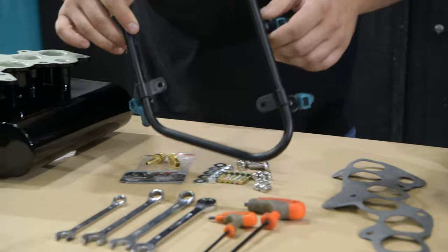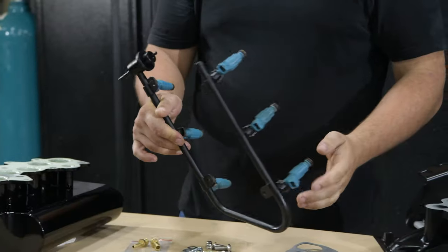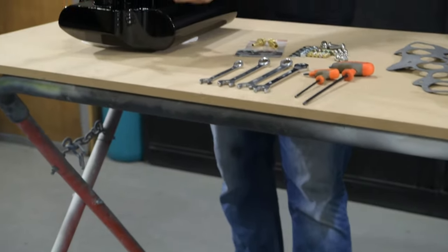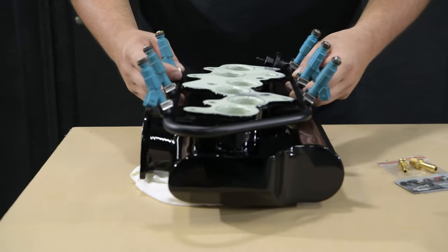Take the factory fuel rail. There will be fuel hoses on this end, but for this demonstration they have been removed. Slide it on this way — underneath, like that.